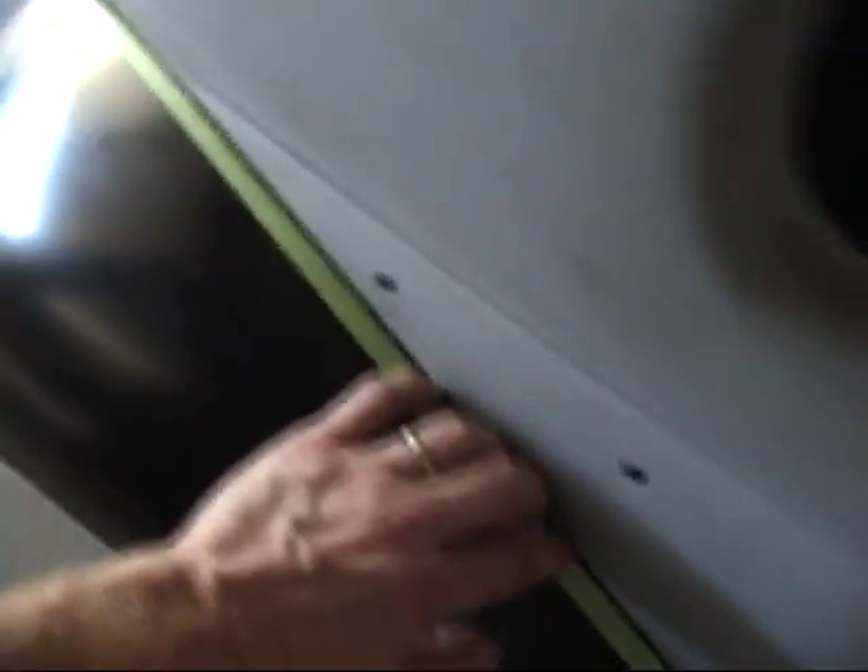I've got both fenders bolted on, snugged down pretty good — as good a seam as I can get here to the body. They're bolted directly up to the body right now.